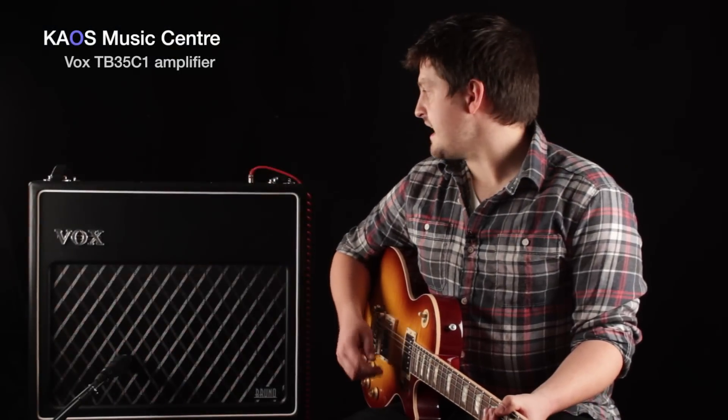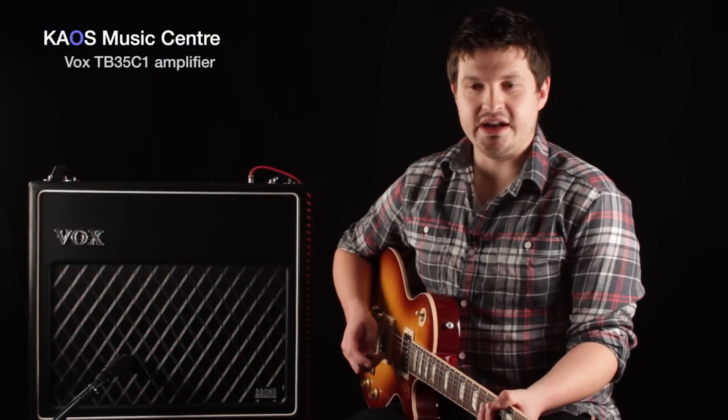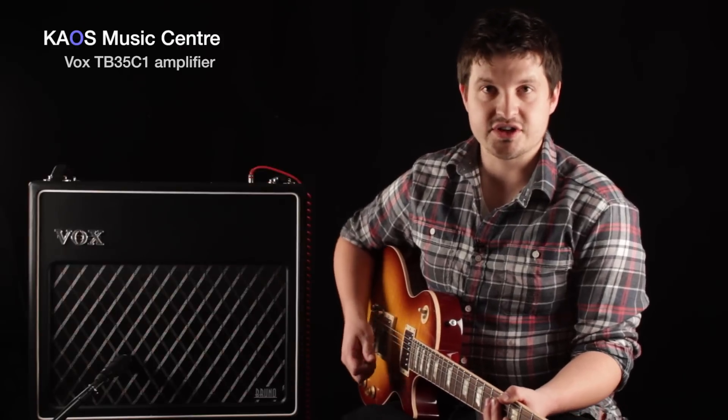We're gonna take a listen to this amp. We're plugged into the low gain channel right now with all of the switches off, so here's what that sounds like.